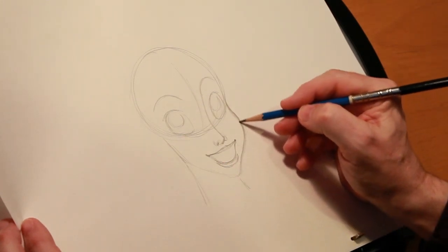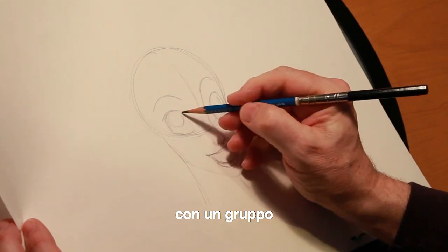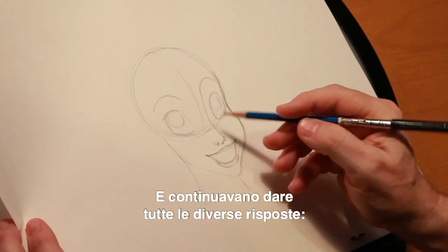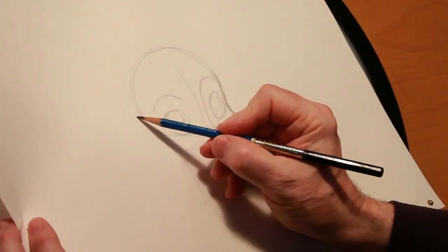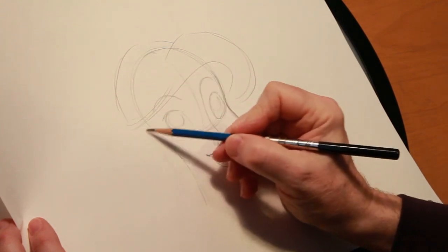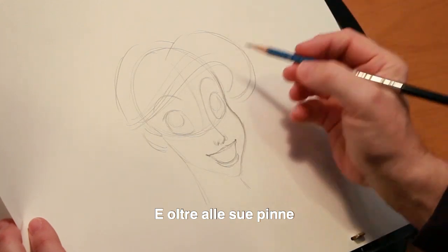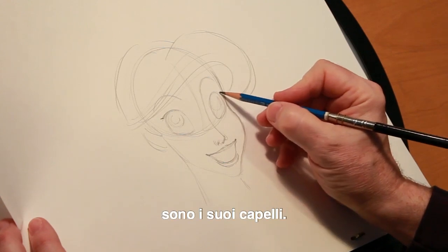So now we've got her face roughly blocked in. I was doing a lecture once in a drawing demo with a group at a college, and I got this far and asked the audience, 'Who do you think I'm drawing? Which character is this?' They kept throwing up all different answers — Jasmine, Belle, a bunch of different answers — until I did this one thing. And as soon as I did that, there was no question as to who this character is. Besides her fins and her flippers, Ariel's most distinguished physical attribute is her hair.